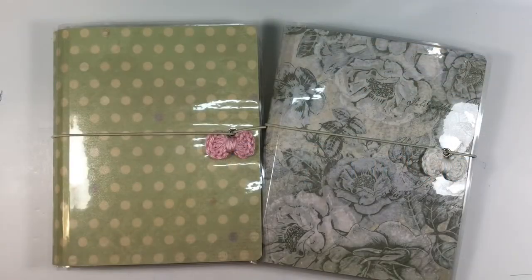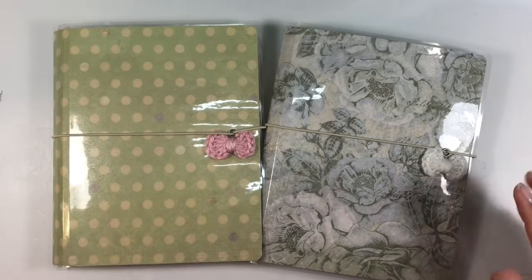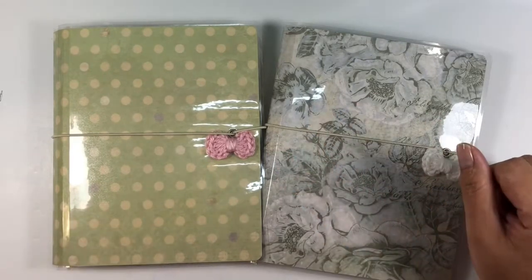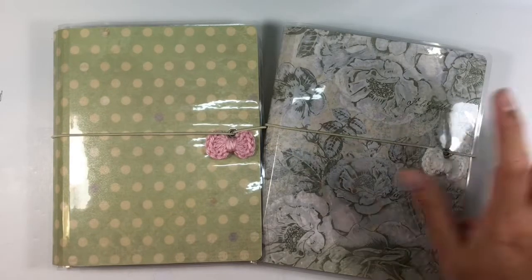Hi guys and welcome back to my channel. My name is Johanna and if you're new here, welcome. Here on my channel I do planner and planner-related videos, but as I am doing today, I also do some quick videos on releases I'll be adding to my Etsy shop. By the time you see this video, these will have been loaded and available. What this is is my mini starter budget pack — at least that's what I'm calling it.